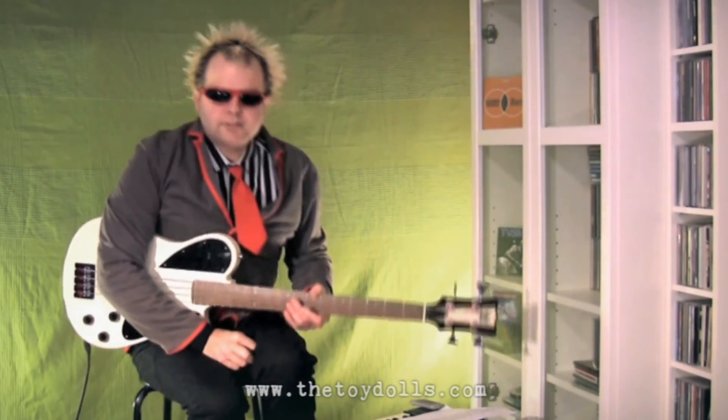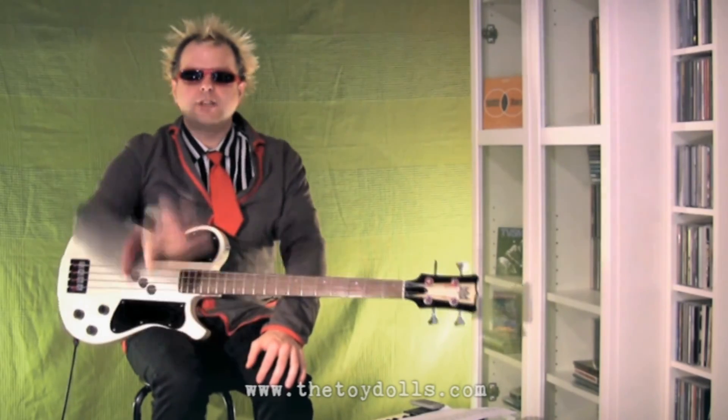So that was Alfie from the Bronx. Thanks ever so much for watching. Stay tuned for the next Toy Dolls bass tutorial with me, your host Tommy Goober. See you later.